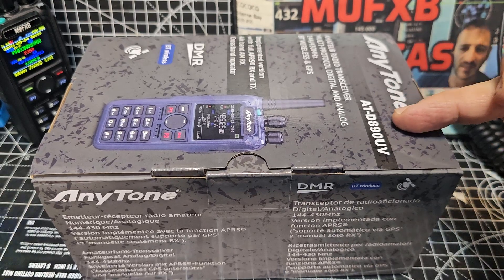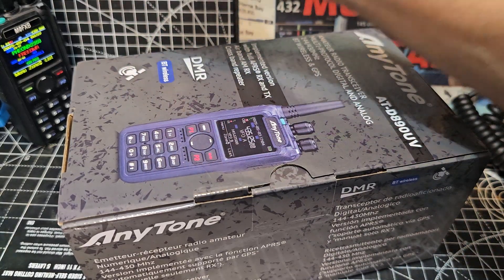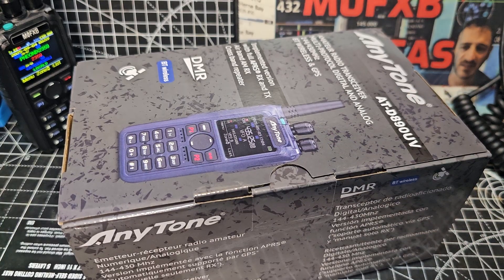We just want to show you that the ATD890UV by AnyTone has arrived. It's got a blue case. You can see the old 878 there. Very similar radios, but this one has NXDN and simultaneous dual receive.